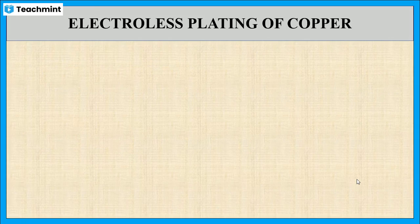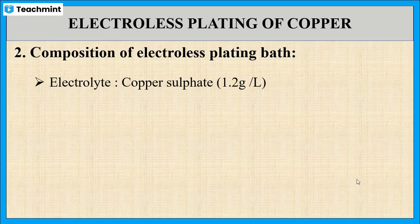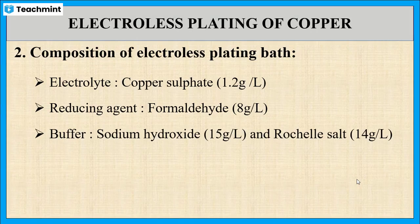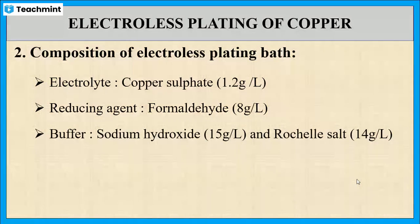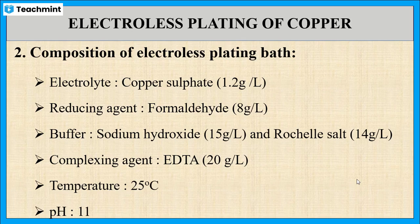Next is the composition of the electroless plating bath. The bath contains the following compositions: 1.2 gram per litre copper sulfate, used as electroactive metal or electrolyte; 8 gram per litre of formaldehyde, used as a reducing agent; 15 gram per litre of sodium hydroxide and 14 gram per litre of Rochelle salt, used as buffer; and 20 gram per litre complexing agent. The temperature is 25 degrees Celsius and the pH is 11.